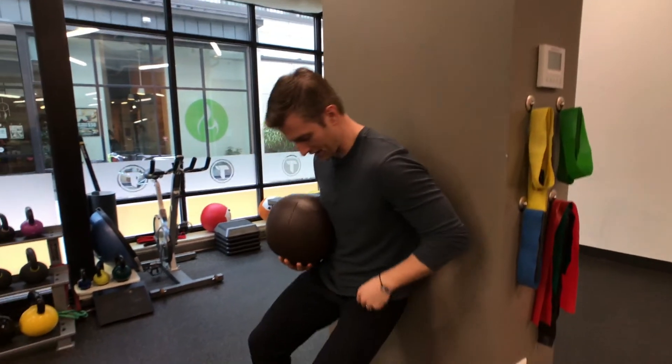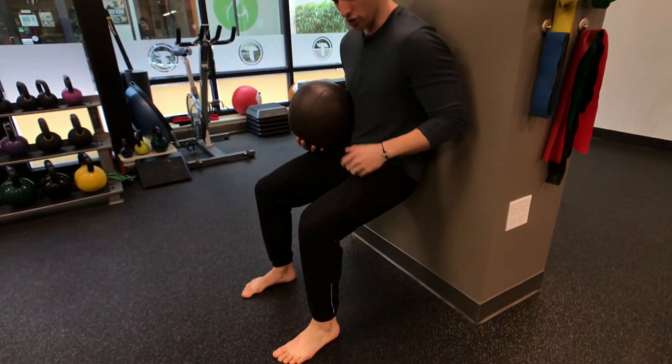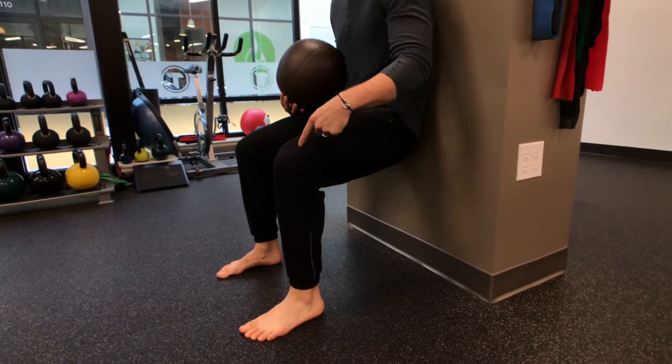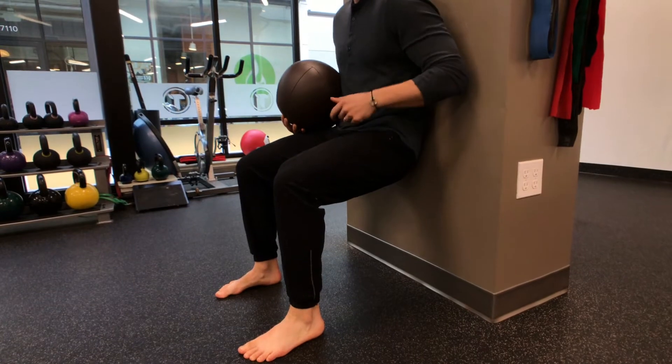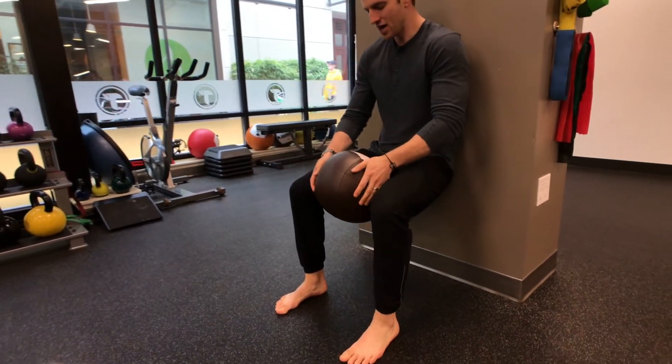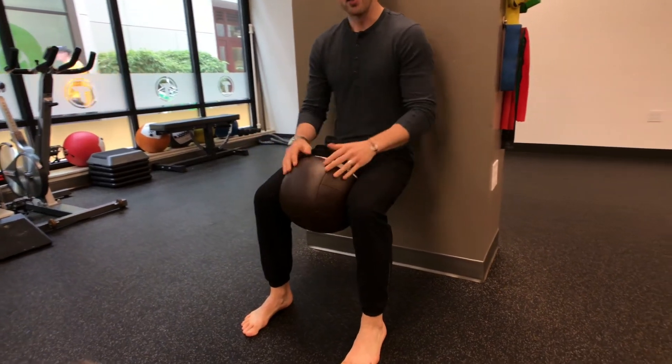You're going to set up into hopefully like a 90-degree position where your heels are directly underneath the knees and your knees are in line with the hips. From here, we're going to kick on those adductors by squeezing the ball.